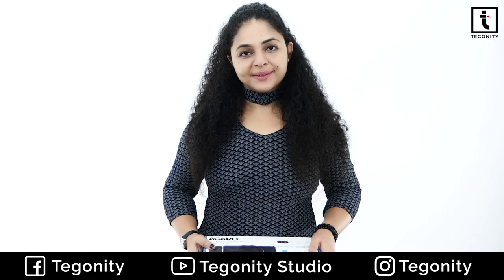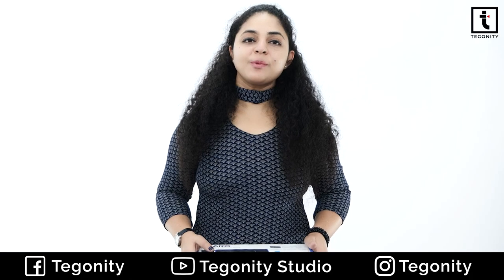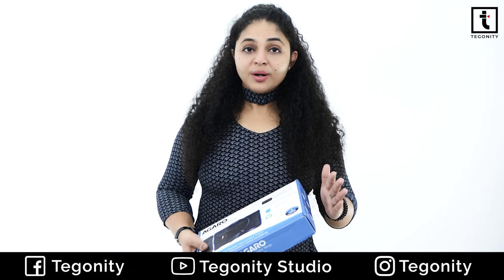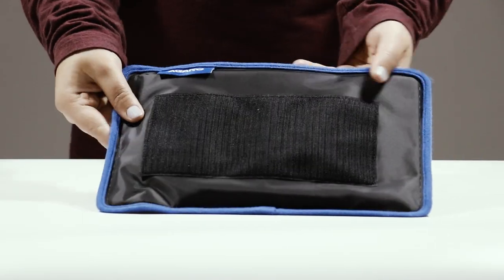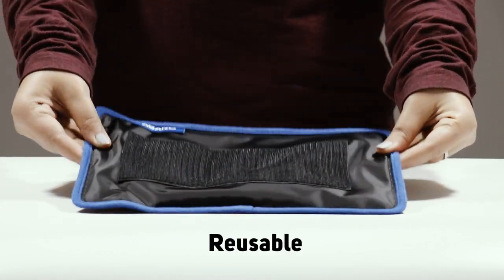So inside the box, you got one air compression pad, one non-freezer gel pad, three adjustable straps, one user manual and a warranty card. This is an extra wide gel pad with air combination, and the best part is it is a reusable one.